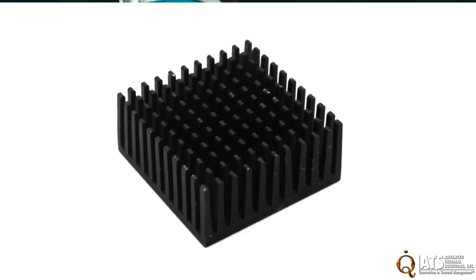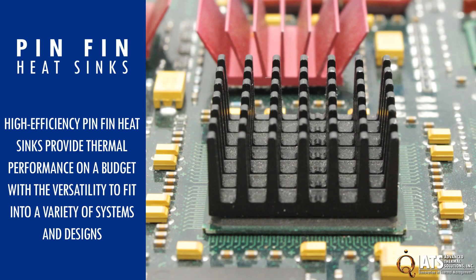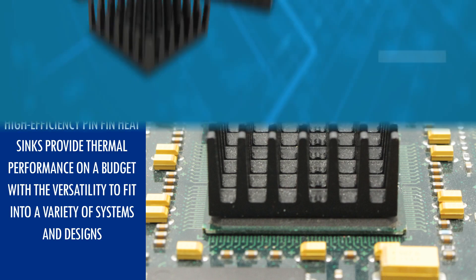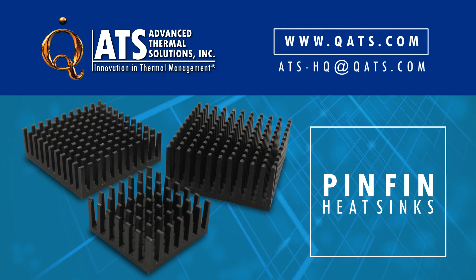High efficiency pin-fin heat sinks provide thermal performance on a budget with the versatility to fit into a variety of systems and designs. For more information on the ATS pin-fin heat sink family, please visit our website or email us at ats-hq@qats.com.